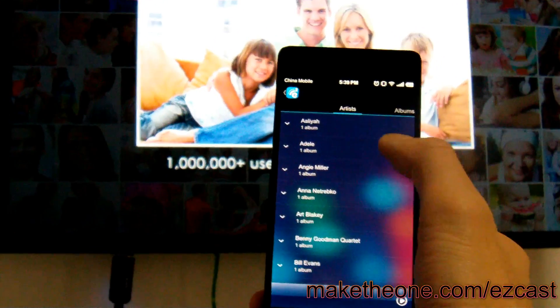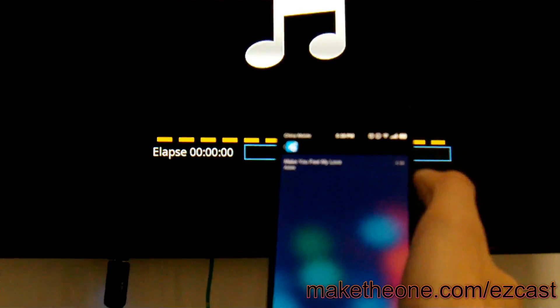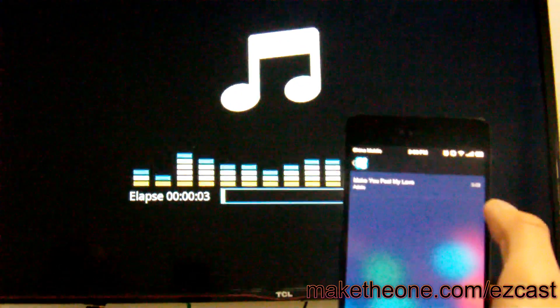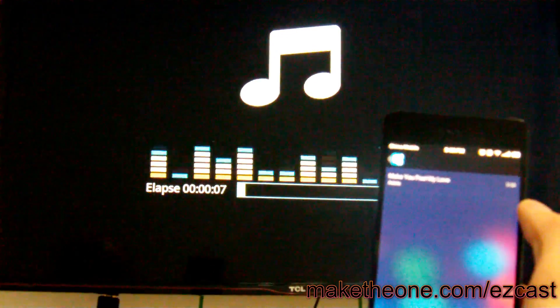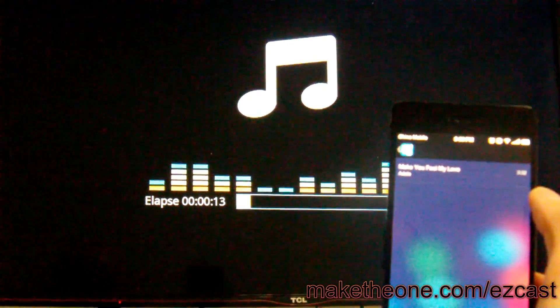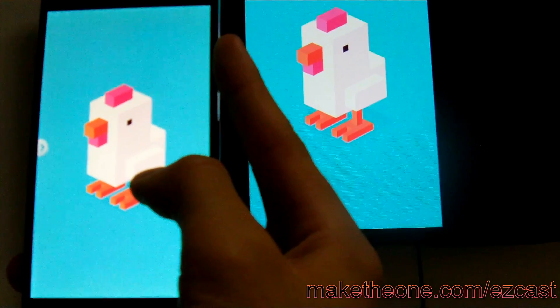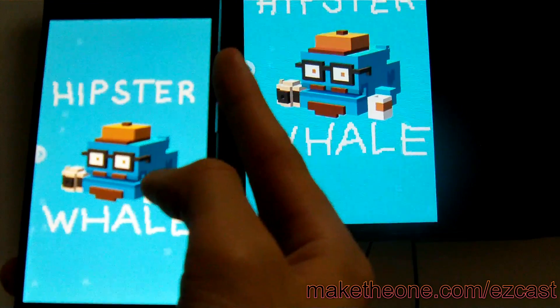You can cast music on your cell phone to your TV too. And by mirroring whatever is on your cell phone screen, you just got a bigger screen to play games.